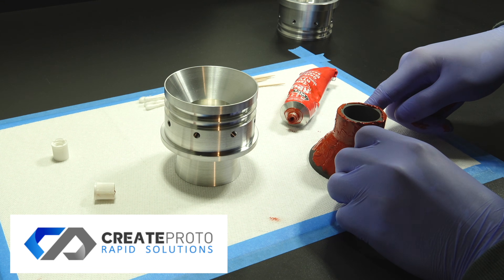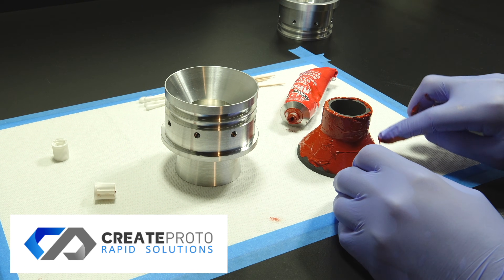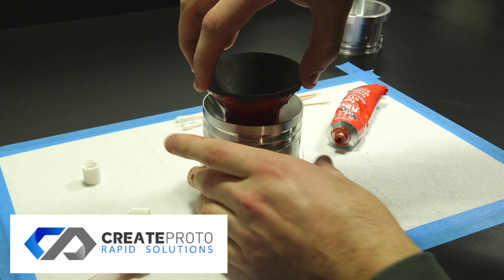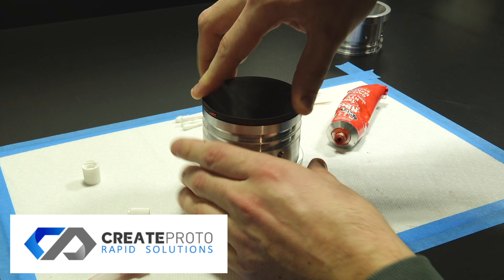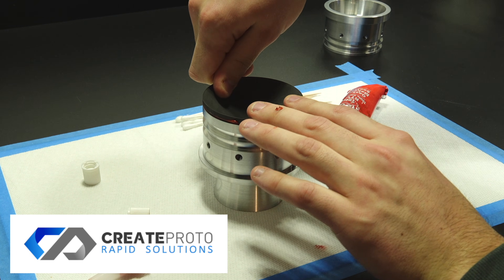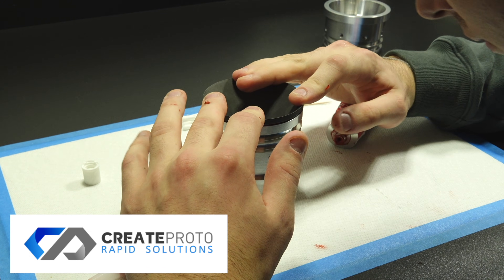I'd also like to thank CreateProto for providing me with these precision machine parts. I worked with them to manufacture the nozzle and bulkhead for Mega X, and the quality and tolerances on these parts are exactly what a project like this needs. These parts look so good — they are great to work with, especially on components that require tight specs and clean finishes. If you're looking to get custom parts made, make sure you check out the link in the description.